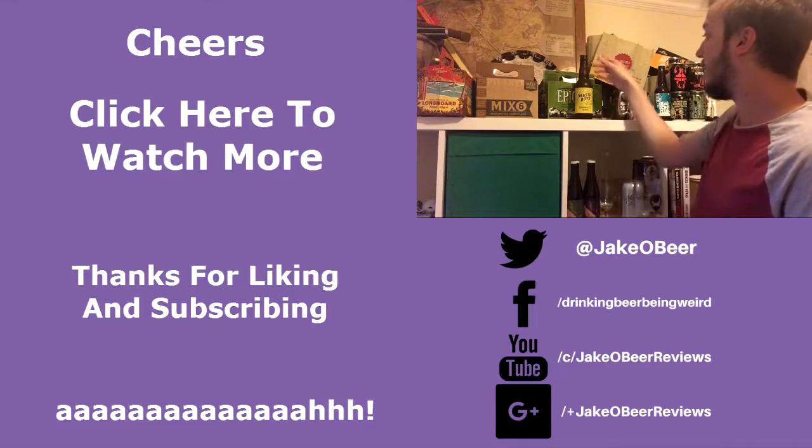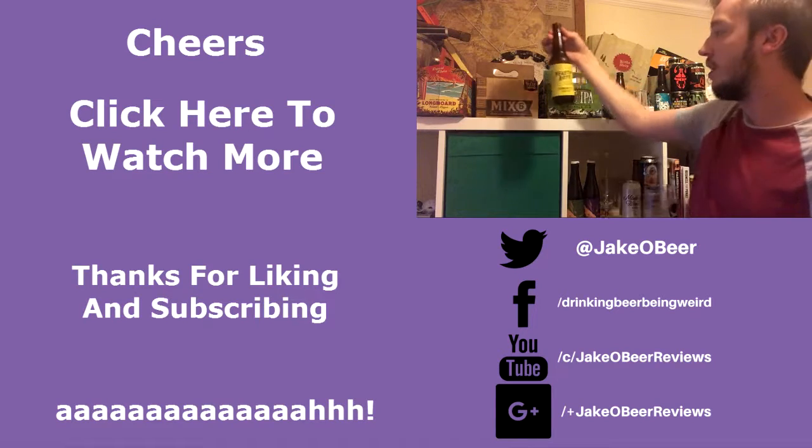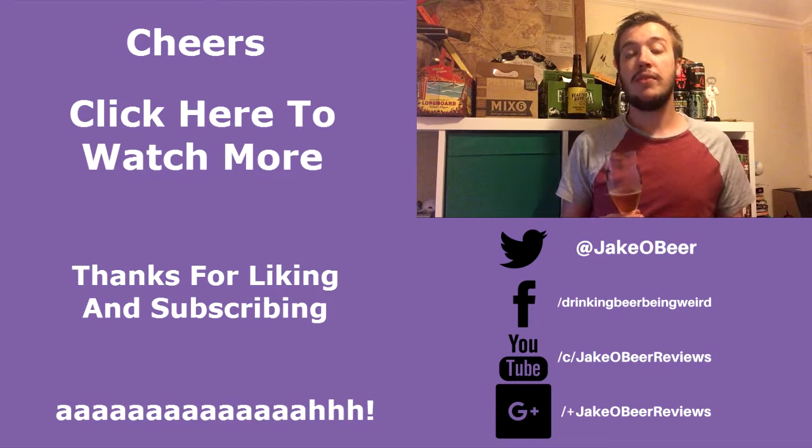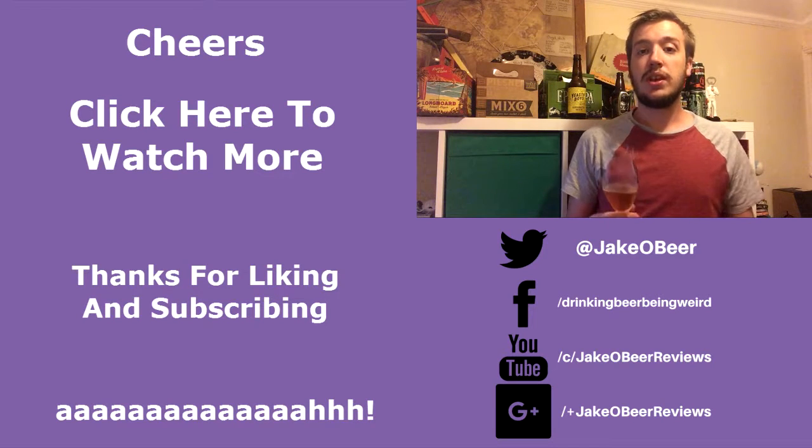To see more IPA beer reviews, just click the handy card at the top of the page. So that was Gunna Matter El Grey IPA, brewed by Yeasty Boys. Remember to like and subscribe, leave a comment if you want to, and I'll see you on the next one. Cheers!